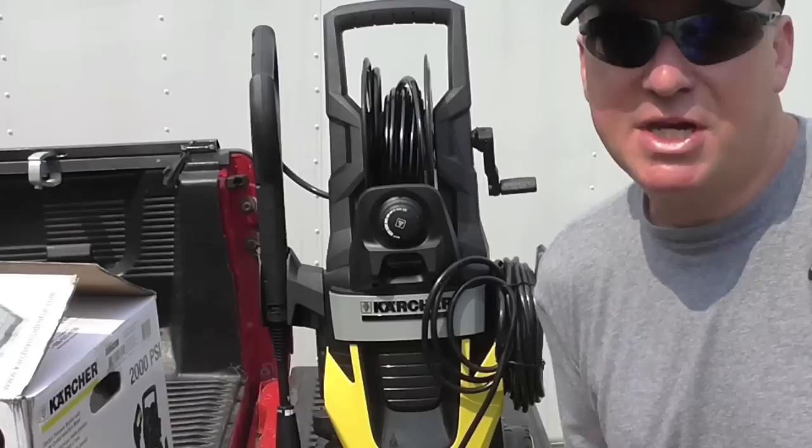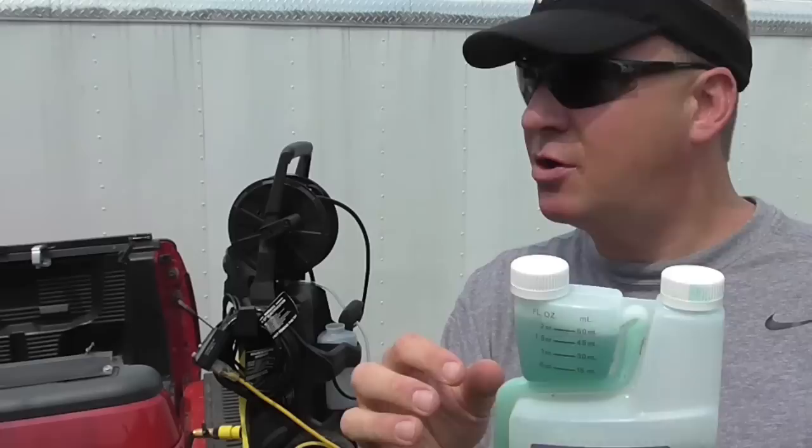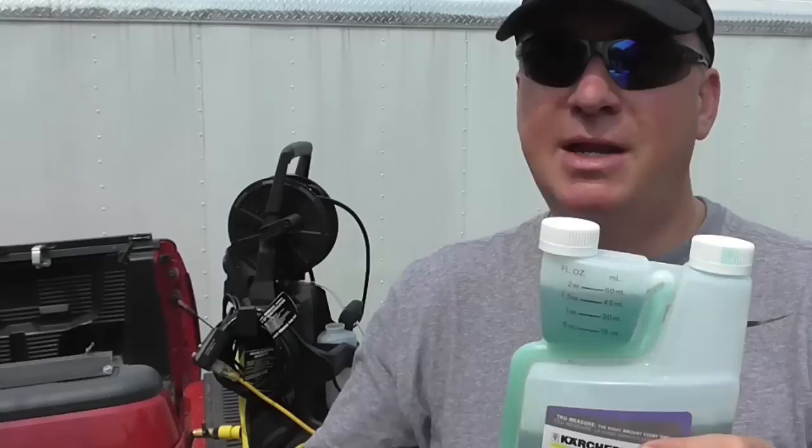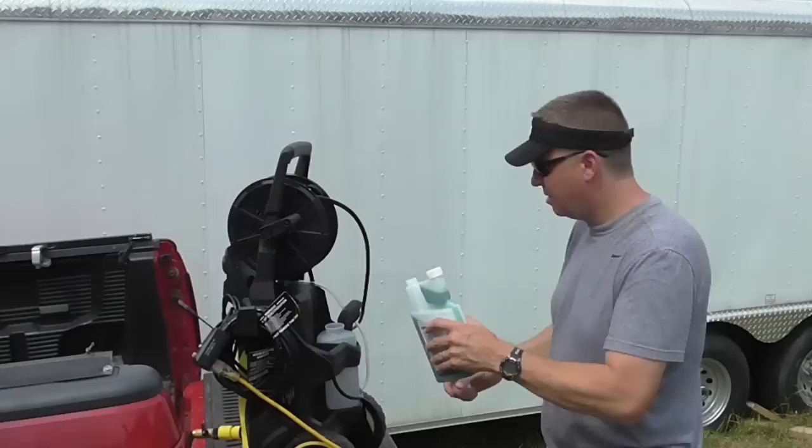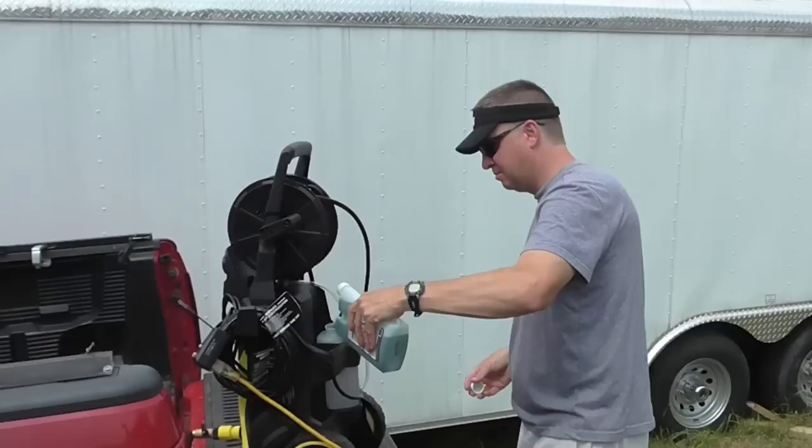I'm ready to test it out — I haven't really poured any detergent in it yet or really ran it more than a minute, so I'm excited to get this thing going. There is an easy-mixing option if you want to mix your own soap in a five-gallon bucket — typically two ounces per gallon is what most cleaners recommend. I just unscrew the cap and pour the detergent in the tank in back.